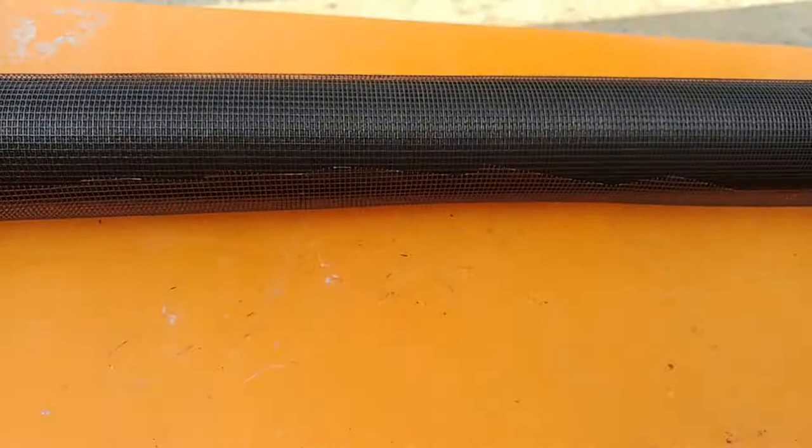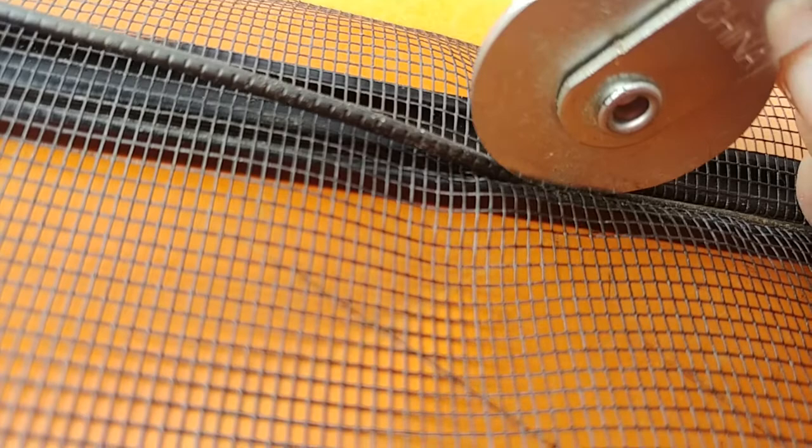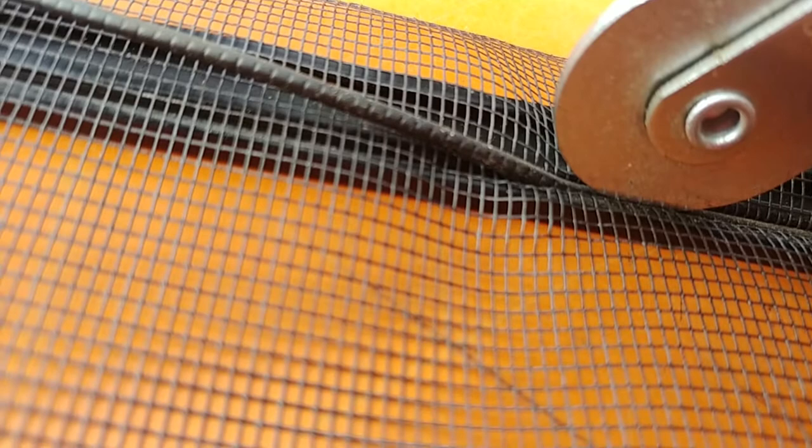Then you take your handy dandy tool — ta-da — put it in the groove and carefully, carefully put the spline in there. You want to be careful because you don't want it to come off and cut your screen. You also don't want to stretch your spline, especially when it's 23 years old. Okay, here we go.